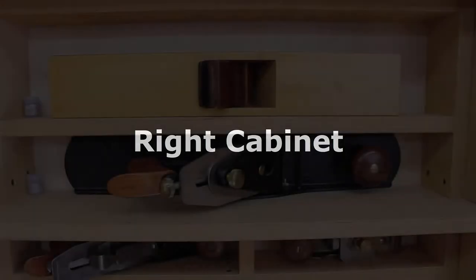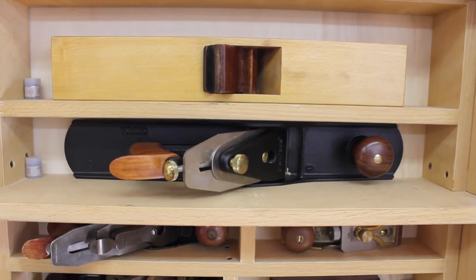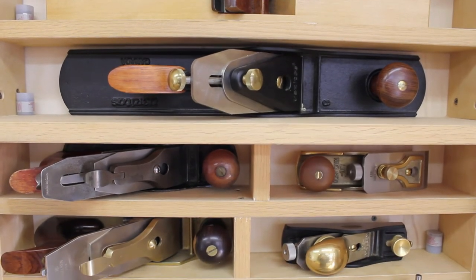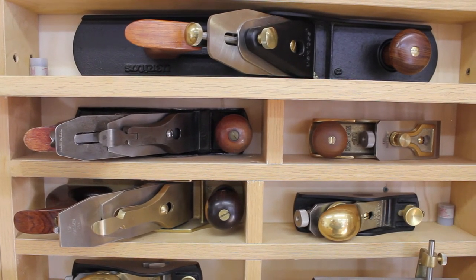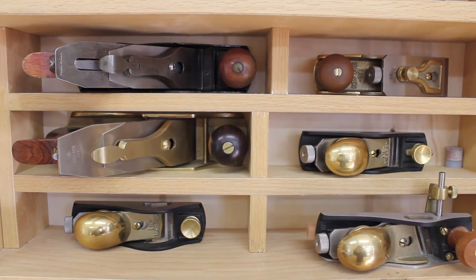The right hand cabinet: at the very top is a shop-made fore plane at 17 inches long, considered a small jointer. Below is a Veritas number six fore plane at 18 inches, also used as a shooting board plane. Below is a vintage nine inch number three smoother. To the right is a Lee Nielsen chisel plane used occasionally. Below that is a Lee Nielsen number 4a smoother at 50 degree pitch — I use this very often.